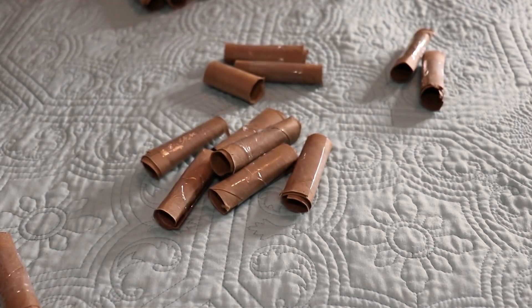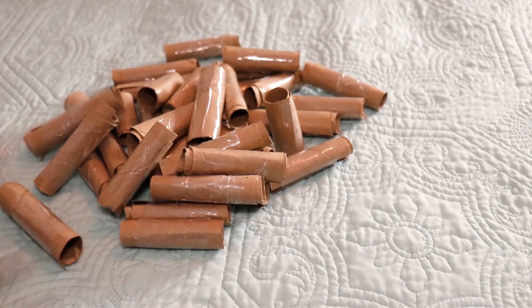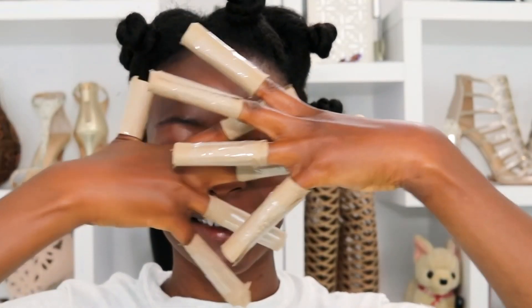These are all of my rollers — all 36 of them. I actually ended up using 26 but I had 36 in total.